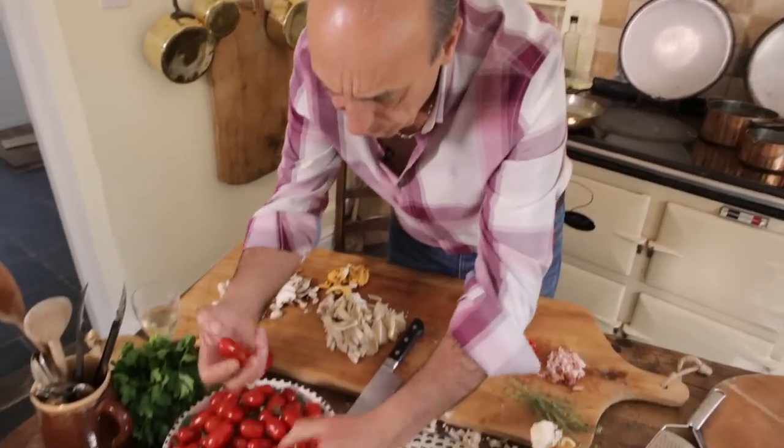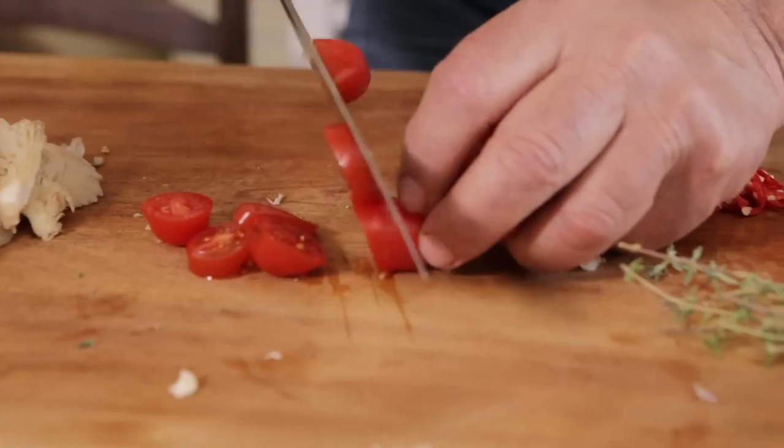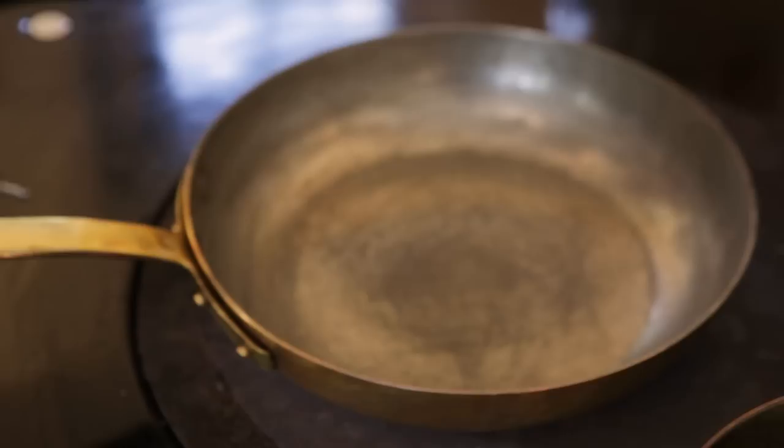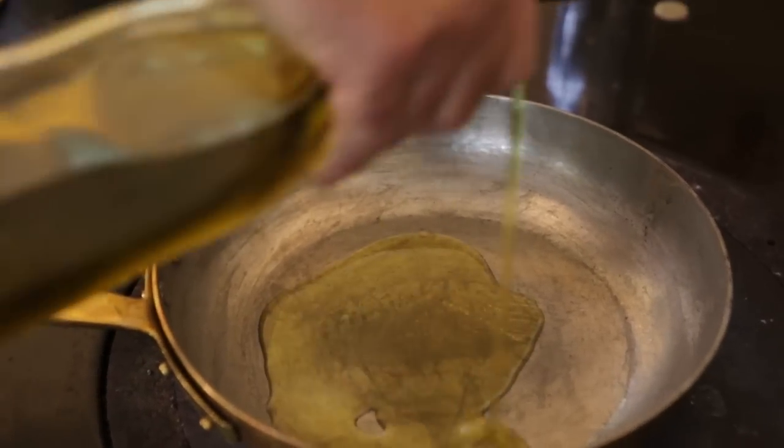Tomato — just a few, sliced lengthways. It's about ten tomatoes. Okay, let's start cooking now. So simple — olive oil, always abundant.